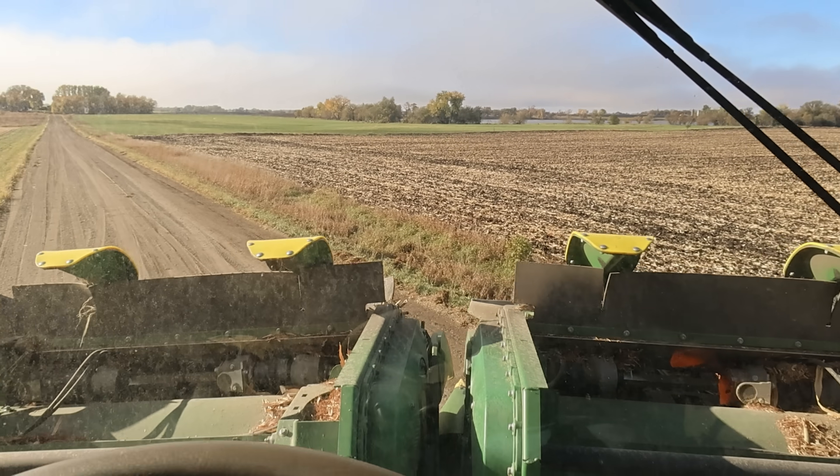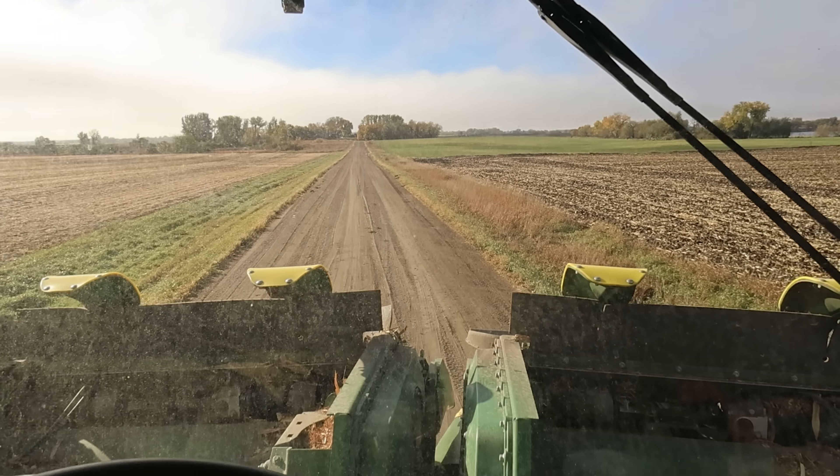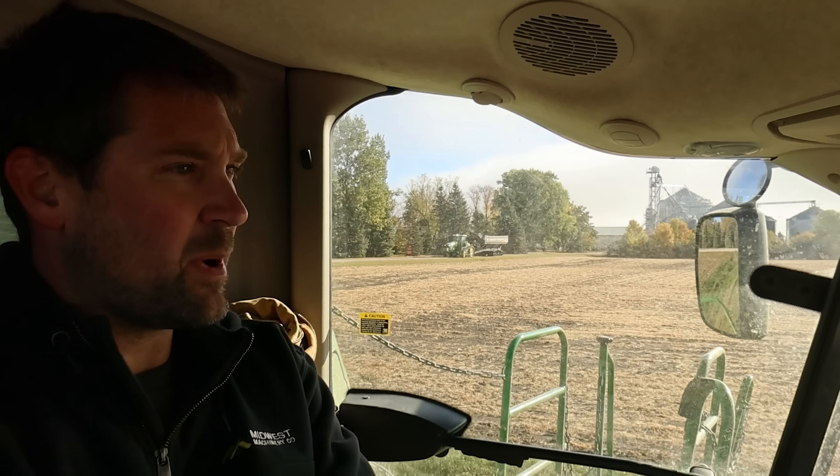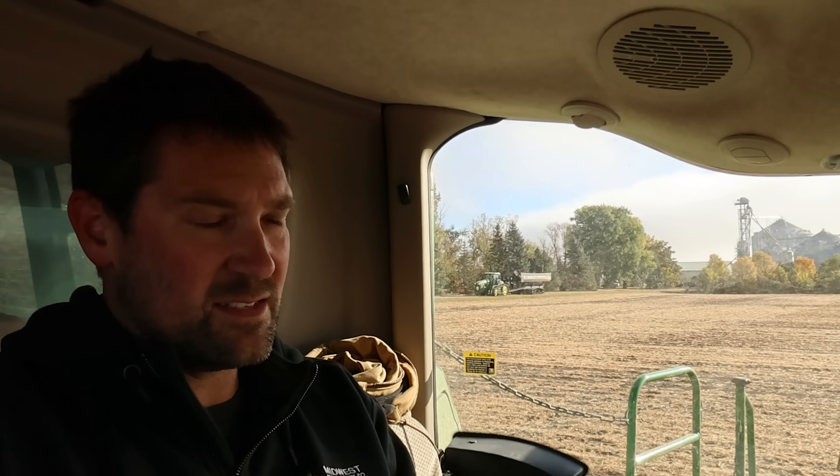Kind of nice to be back in the combine. I've spent a lot of days running the dryer and moving trucks around and fixing the ripper, which I honestly don't mind. I've said it many times — I'd rather really be the gopher than sit in the same cab for a month.